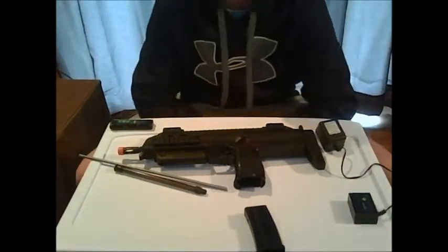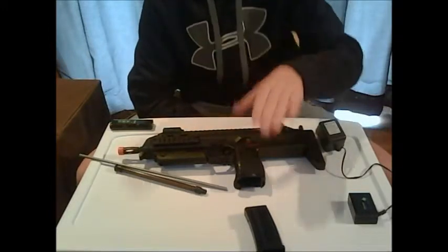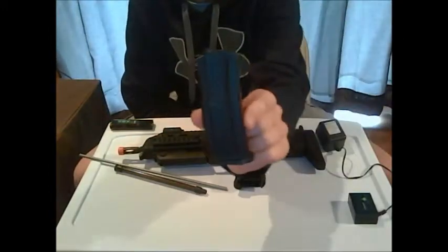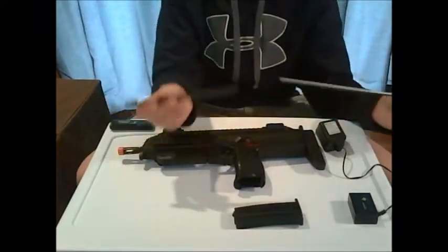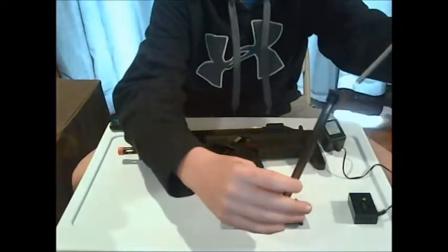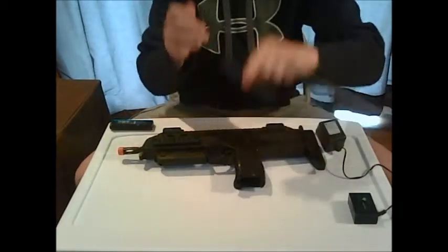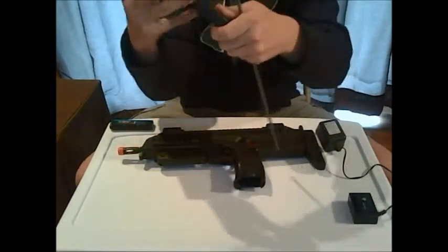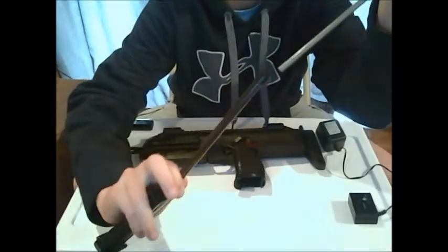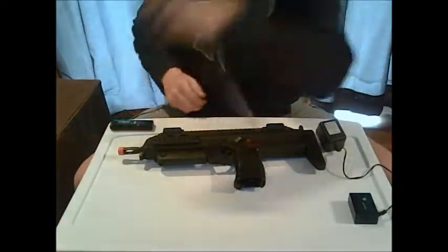When you get this box, you're gonna get the gun, a midcap magazine, and you're gonna get the speed loader. You put the BBs into this tube, push down, and they just pop right into the magazine. I'll demonstrate that right now — put it on top of the magazine, put the BBs in, and push down. That's it, pretty simple.